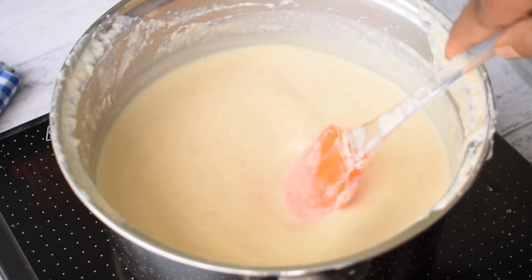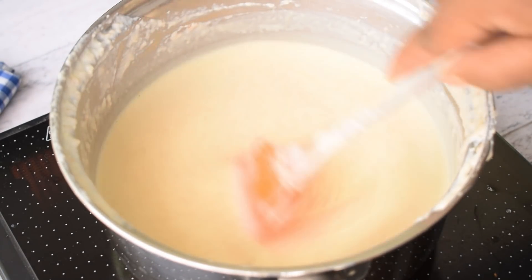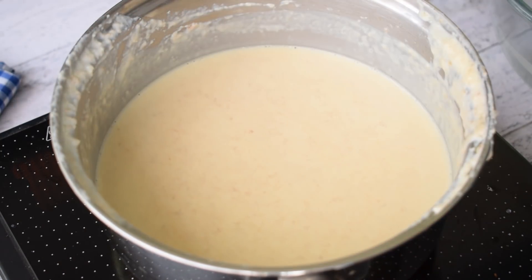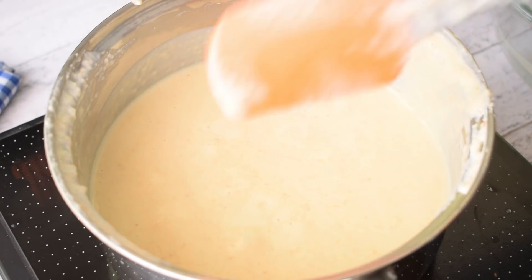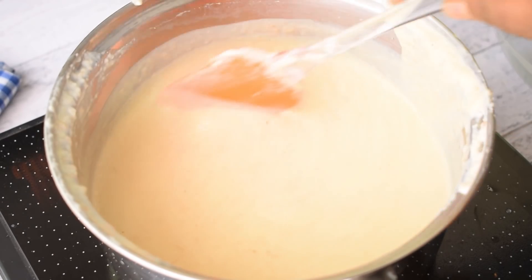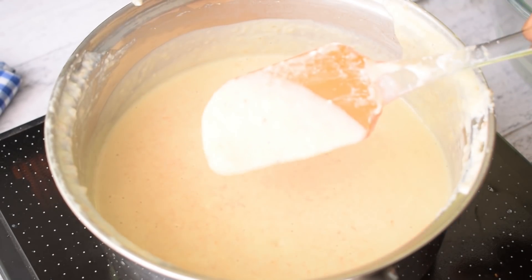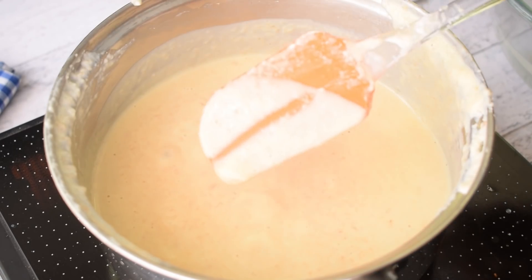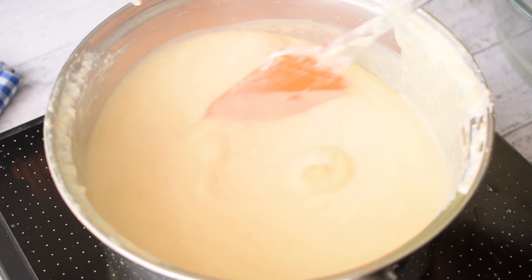If you don't have milk essence, you can add vanilla essence also. Mix it well. Now you can see that the mixture has thickened and it is coating the spatula, which means it is done.